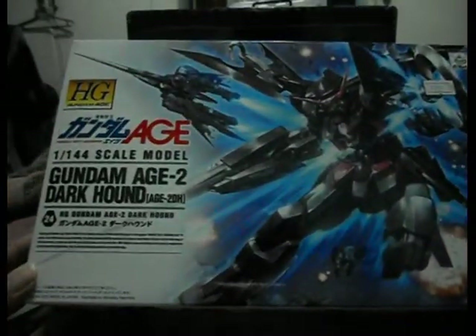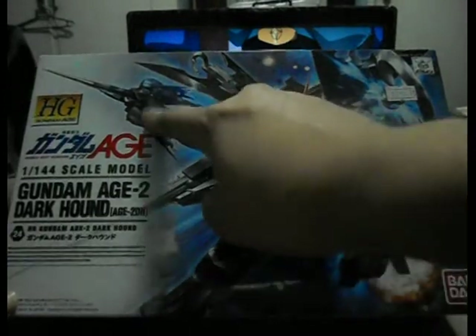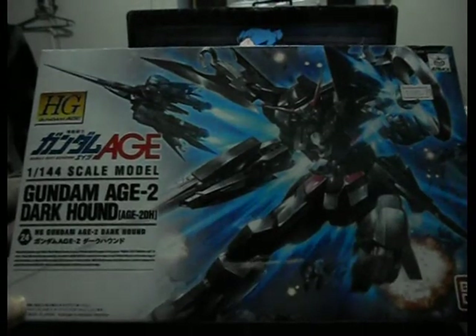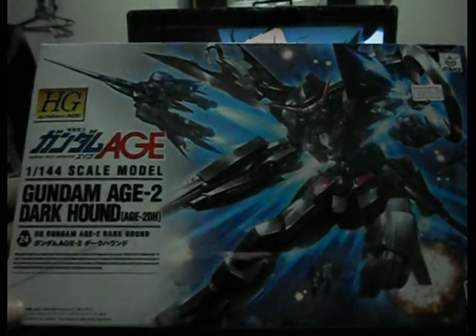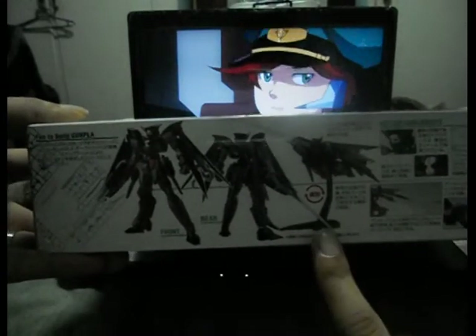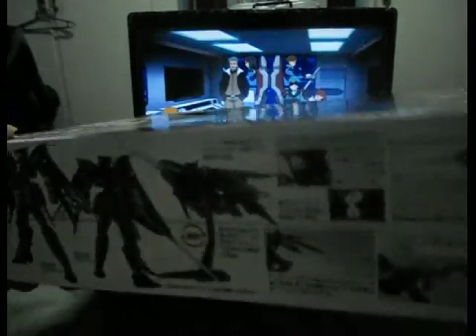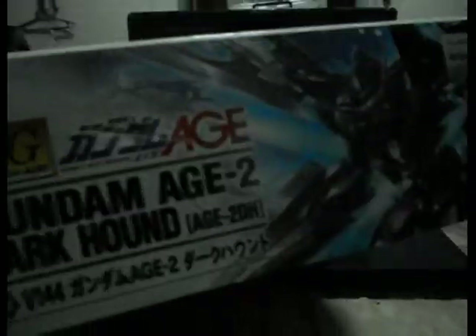Here's the box. A nice cover art here — very nice. It features the Dark Hound in its transformed state, and this is number 24 of the 1/144 HG Gundam releases. On the side it shows a front view, the rear view, and its flight mode. There's also action and armaments, some information, and CG art.